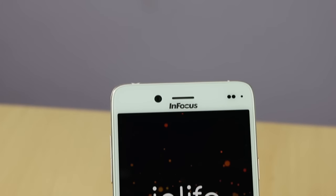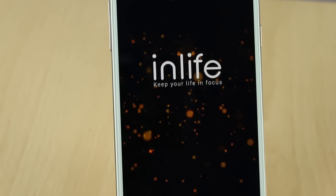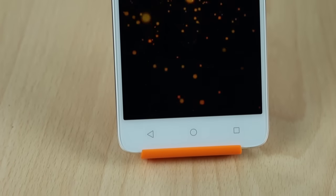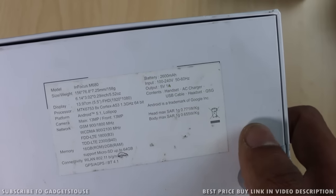Hey guys, this is Abhishek from GadgetsDev.com and today we are going to do the quick unboxing and quick review of the InFocus M680, which is going to be launched in India on 14th of December. This will be an affordable smartphone, most probably sold on Snapdeal, available for a price of approximately 10 to 11,000 rupees.